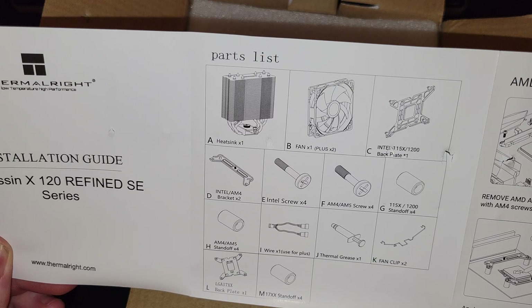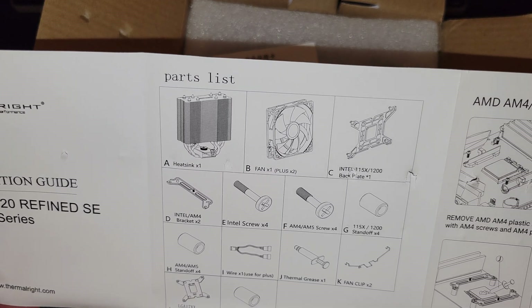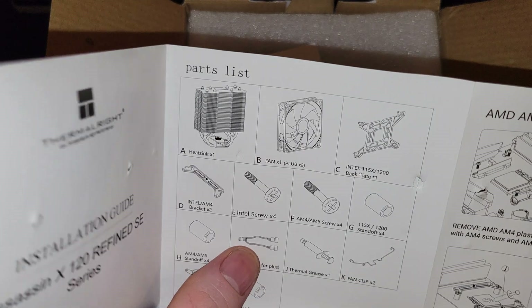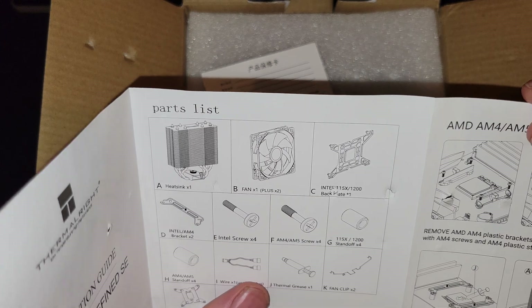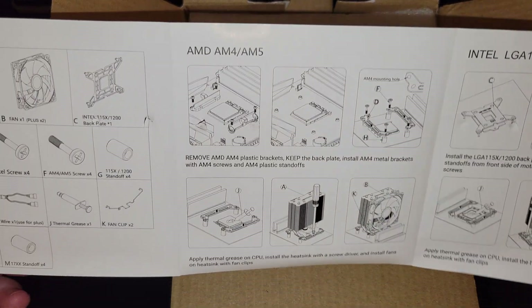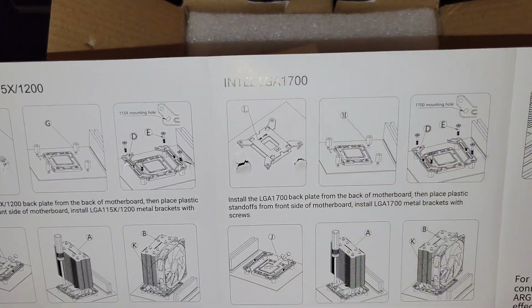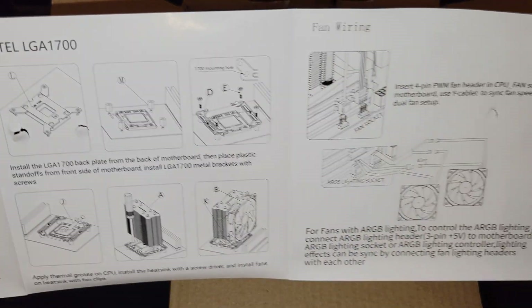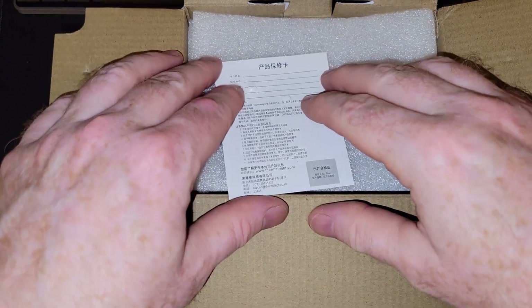Looks like the standard stuff: you've got the heat sink, fan, base plate, a bunch of different sizes of spacers, and it looks like they actually include the possibility of having an extra fan. Thermal paste is included — you can usually get a couple of applications out of that. For this video we're going to use LGA 1700, and I'll just use one fan.